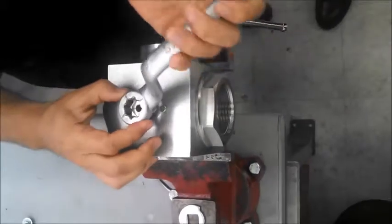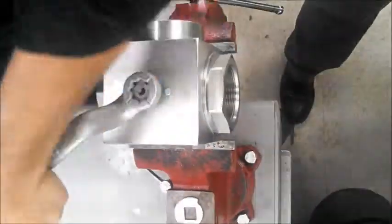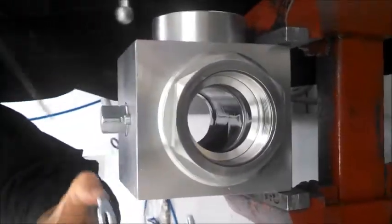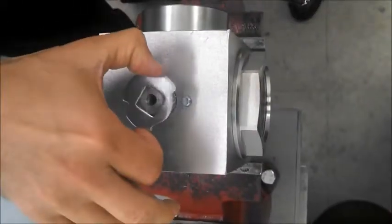Now we're going to put the handle back on and rotate 180 degrees. Rotating 180 degrees allows a through-port configuration — position one, as indicated. Note the flow path marks on the stem now after the 180-degree rotation.